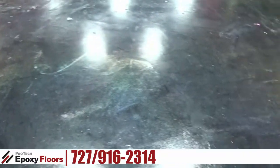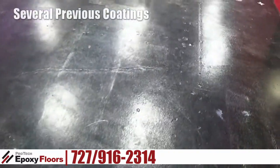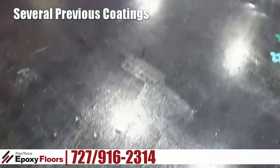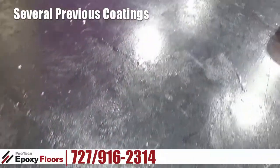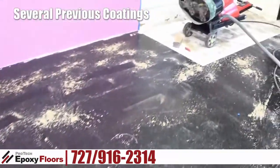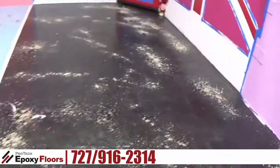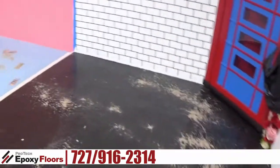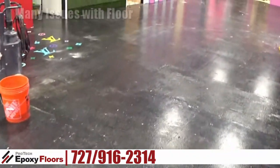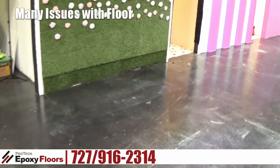They want a new floor in here. This building was built in the 40s, so there's definitely a lot going on with these floors. There's been a lot of businesses in here throughout the years with different things done to the floor. First, we're going to grind off all the previous coatings, then get this floor as flat and pretty as possible down to the concrete, and then we're going to do an off-white flat epoxy with metallic highlights.